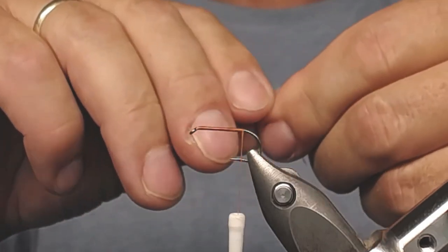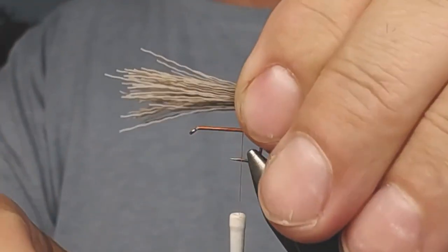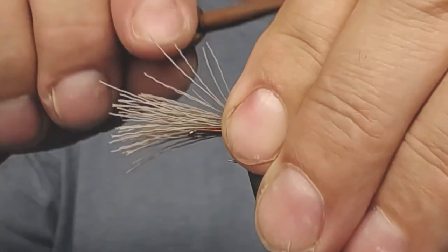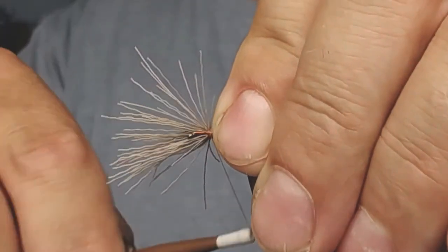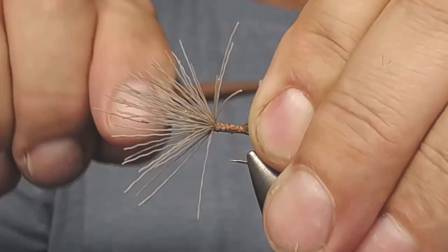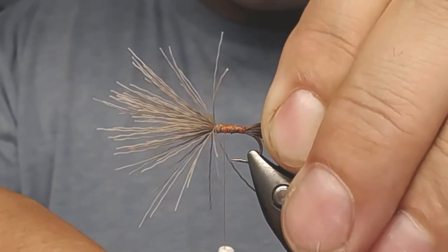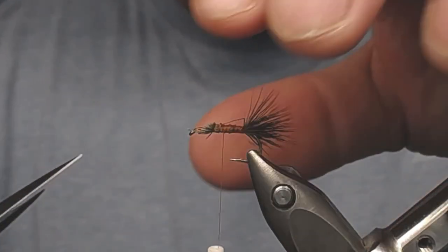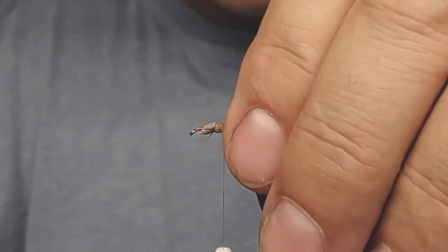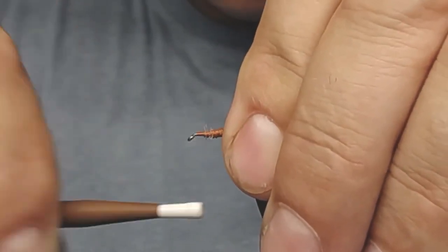Measure out how long you want the tips — about that length — and take out any stragglers. Use some securing wraps first, then some loose wraps to catch all the hairs. Keep holding the tips in position and fix all the stragglers. Take out the loose hairs and use the thread to tidy up everything sticking out.